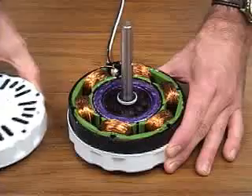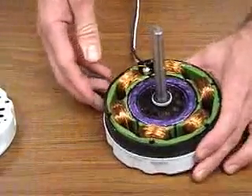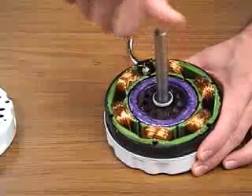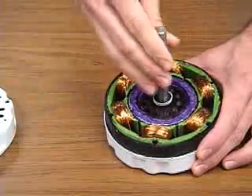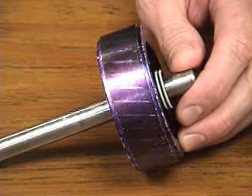The stator and rotor — the type of construction that makes it uniquely an induction motor. As you can see, the rotor assembly rotates around the stator coils. The rotor in an induction motor is the classic squirrel cage design.